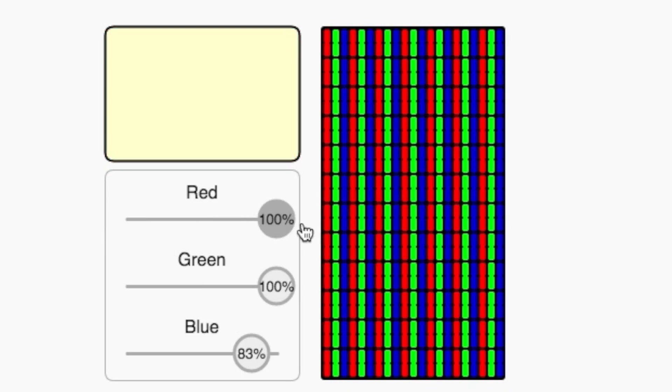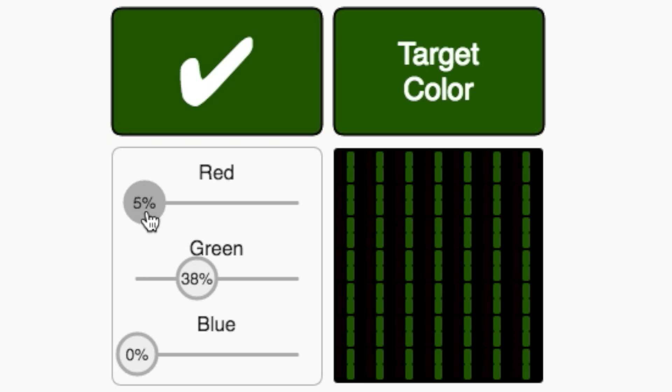In our next exercise, you'll try to create a color by mixing together different amounts of red, green, and blue on your monitor — for example, to get this shade of green.